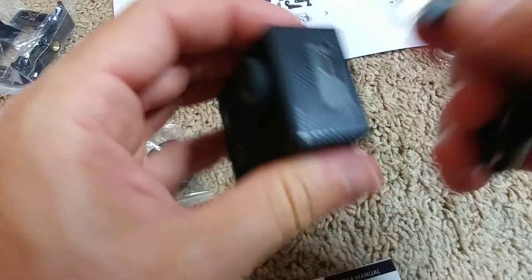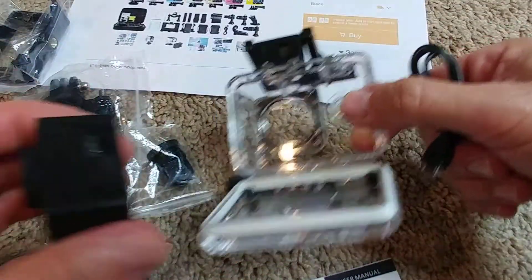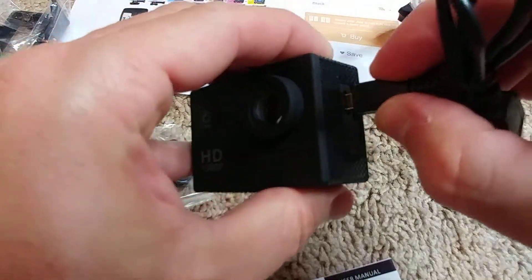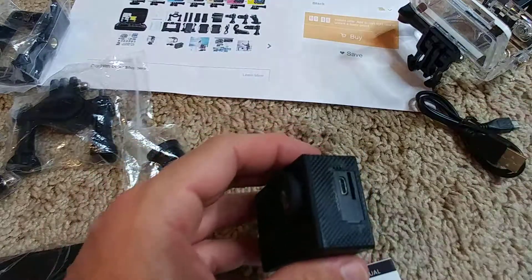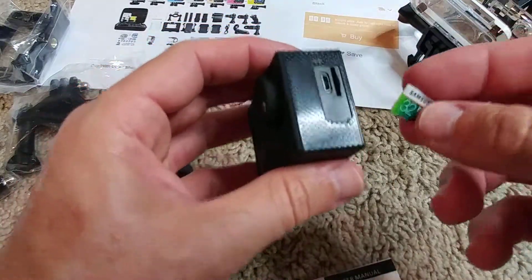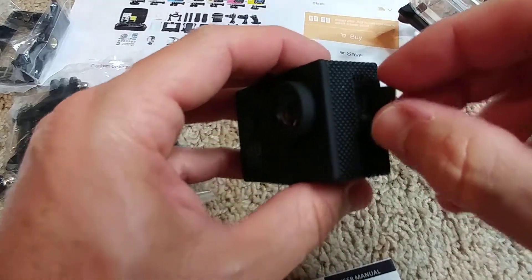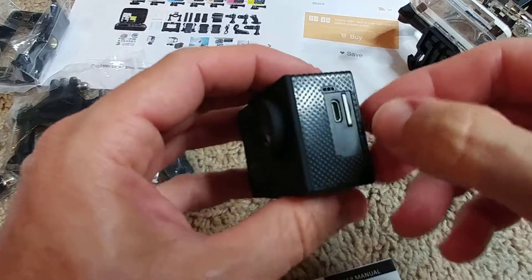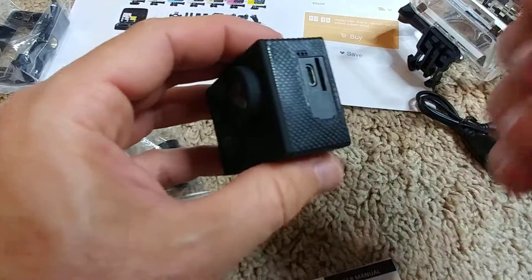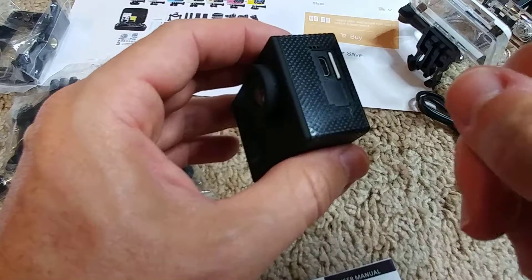We have the micro USB port - there's no protection here, so when using the waterproof case there's protection, otherwise there's none. It fits no problem. And the micro SD card - let's see how this works. Okay, that's in - take it out - okay, seems to work. I'll definitely have to charge it first.